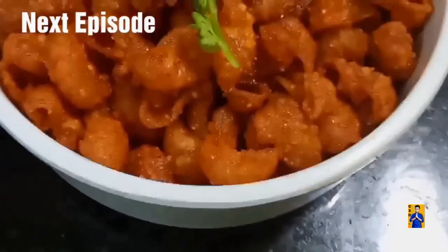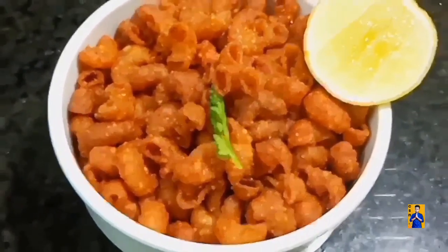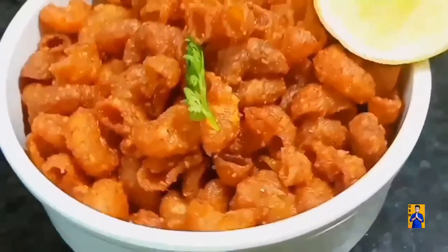In the next episode, I am going to prepare macaroni kurkure. Don't miss it. Subscribe to Chapshonak Recipes and click on the bell icon for instant notifications. See you next time.